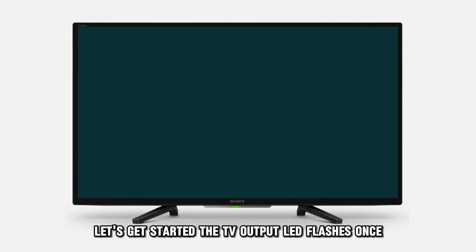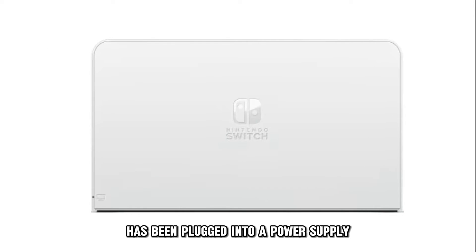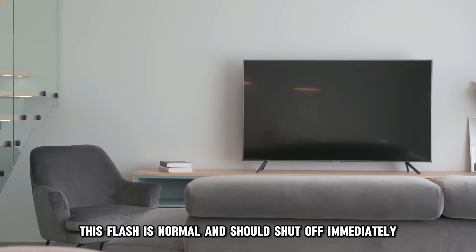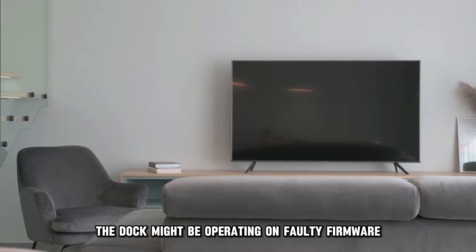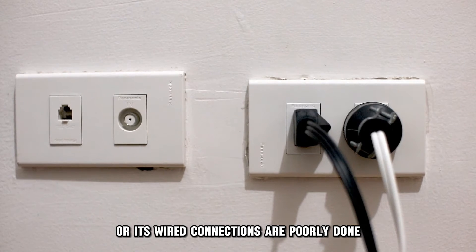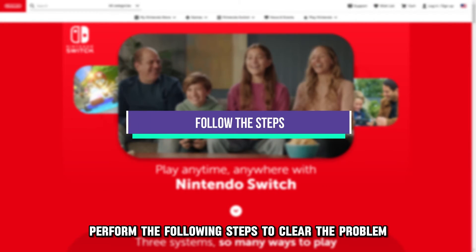The TV output LED flashes once to indicate that the dock has been plugged into a power supply. This flash is normal and should shut off immediately. If the LED continues flashing, the dock might be operating on faulty firmware or its wired connections are poorly done. Perform the following steps to clear the problem.